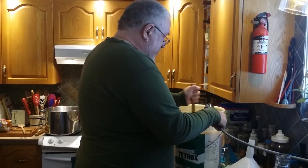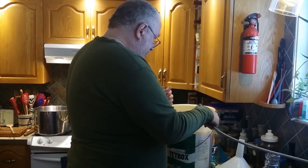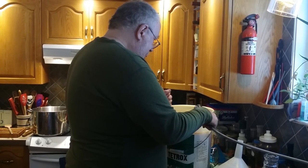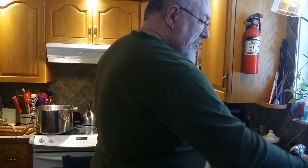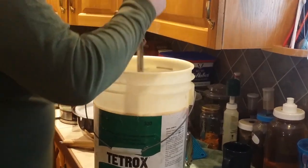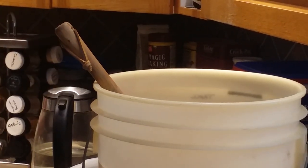We are on a well here, so there's no chlorine or fluorine or whatever chemical cities are putting in their water these days. That is 4 gallons at about 42 degrees Celsius, so by the time we get the rest of the sugar and the rest of the water in there it should be fine.